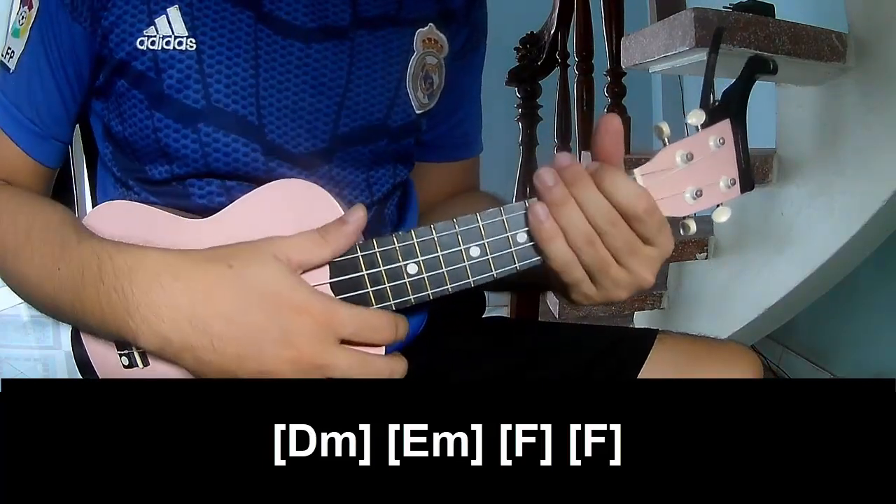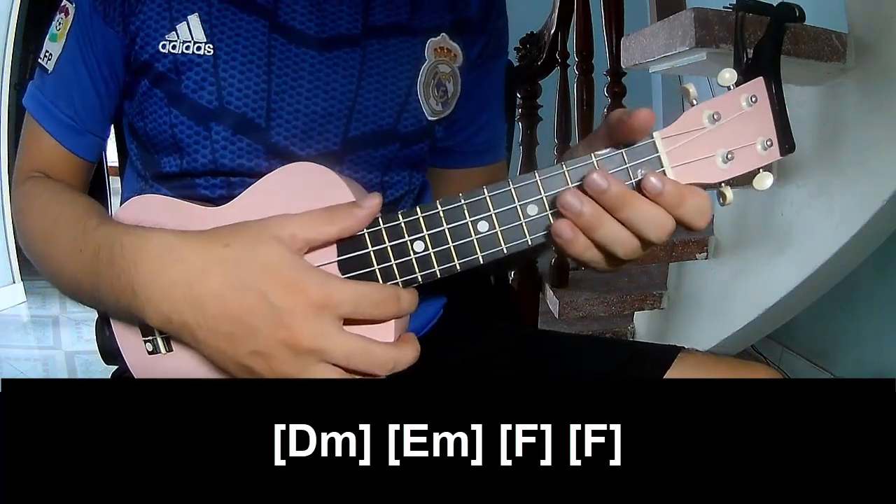And you just strumming the same way for each chord. Thank you for watching and see you again. Bye-bye!